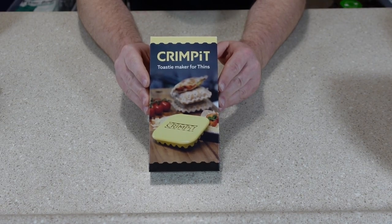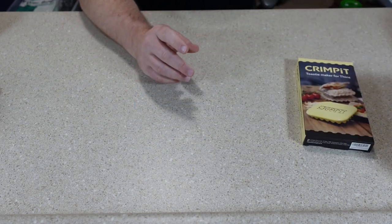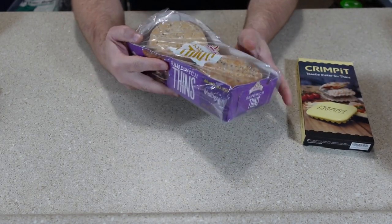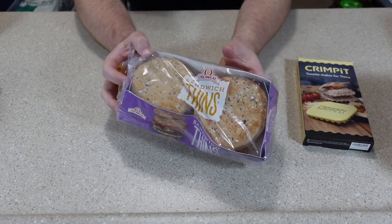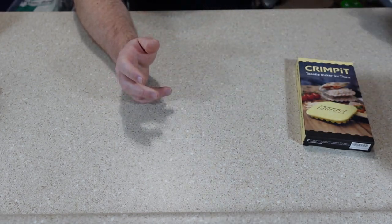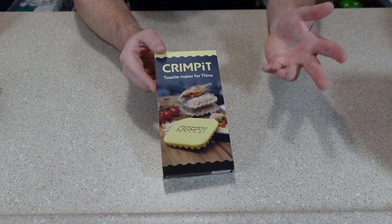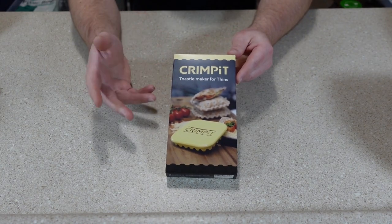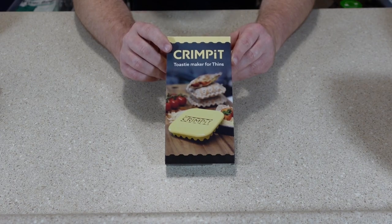Today I'm going to be trying out the Crimpet toasty maker and sandwich sealer. It's designed for sandwich thins, and more specifically for the square ones, which I had a lot of trouble trying to find locally, so I ended up just getting the round ones. There are a lot of videos on TikTok showing the Crimpet making all kinds of things, from regular sandwich-type things to even sweets. So I did want to try one out.